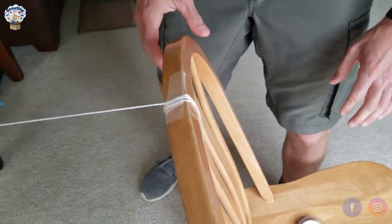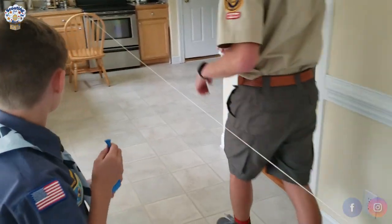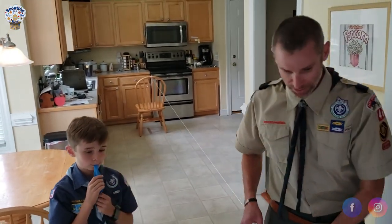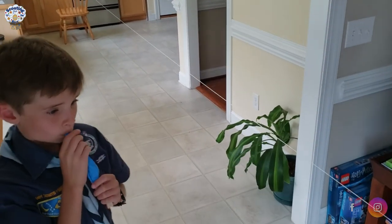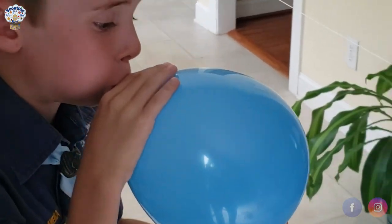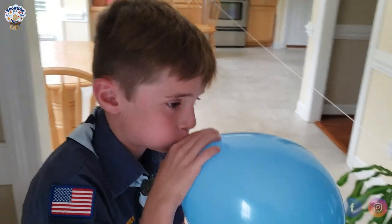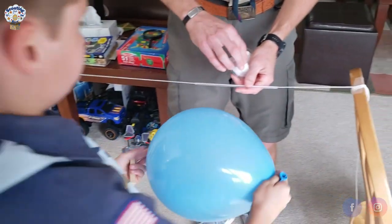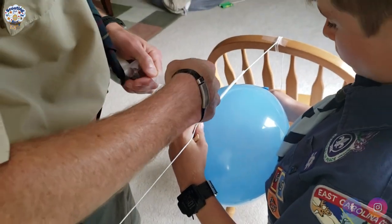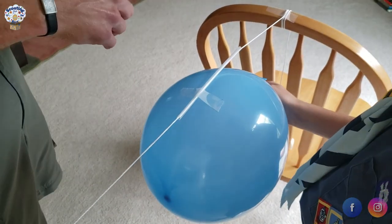Tyler is going to go get our balloon and clothespin while I retrieve the straw and bring it back to the starting point. Tyler blows up the balloon. I then take two pieces of tape, about three to four inches each, and tape the balloon to the straw in two spots.